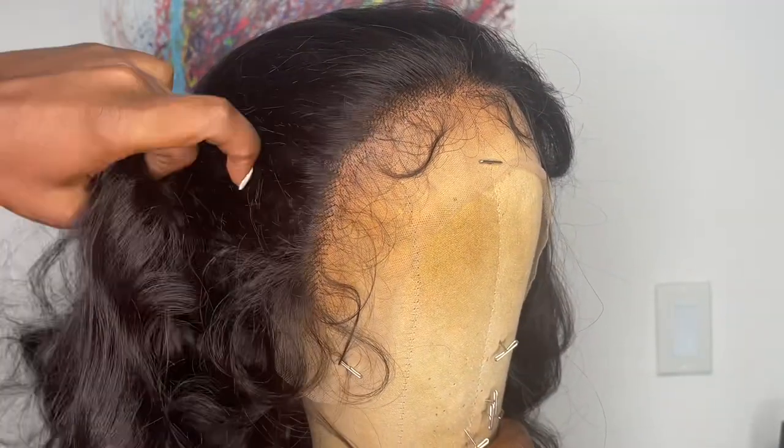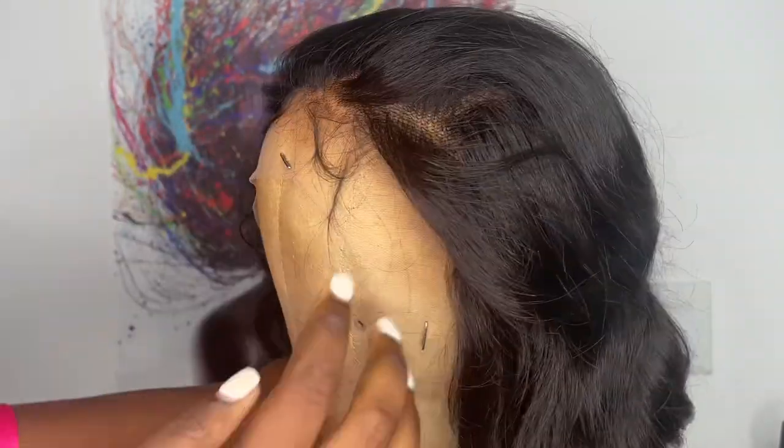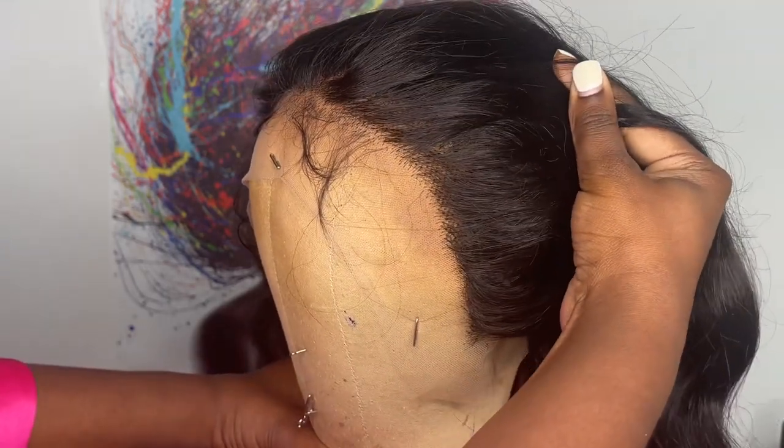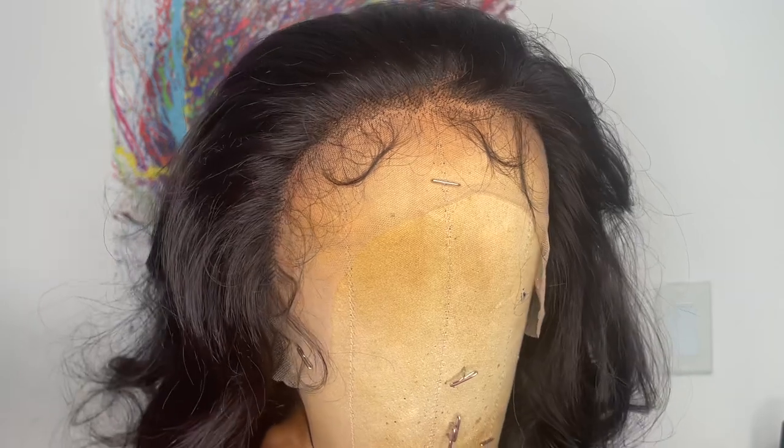Here's a close-up on how the hairline comes. It comes very lightly pre-plucked — I wish they had plucked it some more. You get baby hairs on the hairline, and remember this is a synthetic wig so the knots do not come bleached and you cannot bleach the knots.